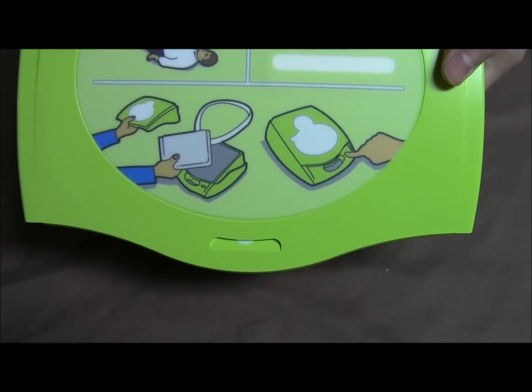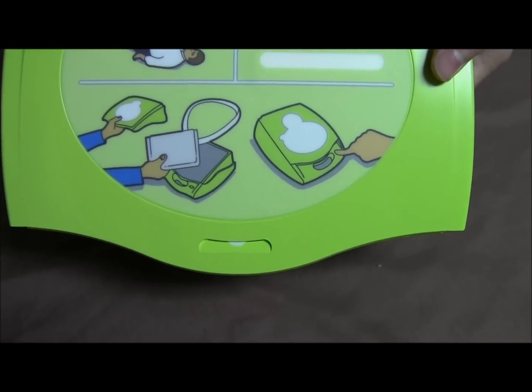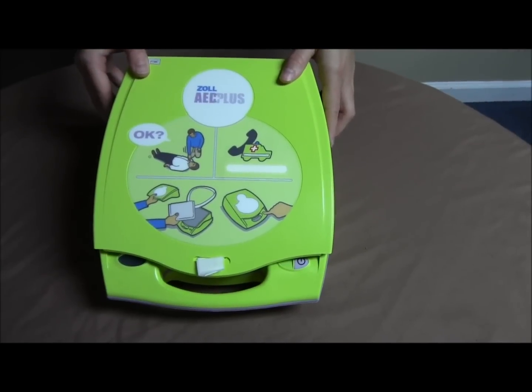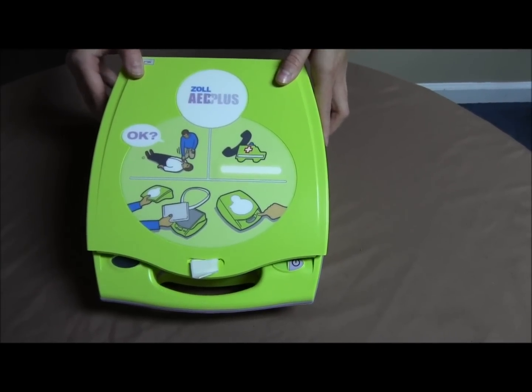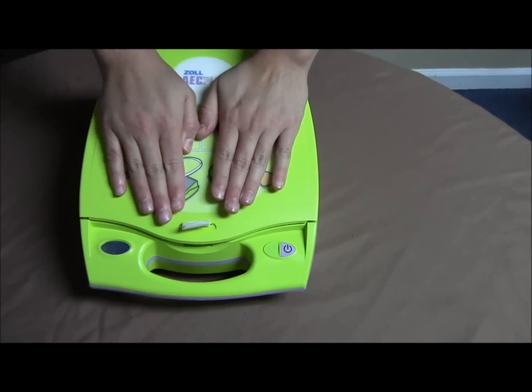Before closing the lid, you can insert the tag showing the expiration date through the slot in the lid like this. You'll want to place the back of the lid on the AED first, then press the lid down until it pops into place.